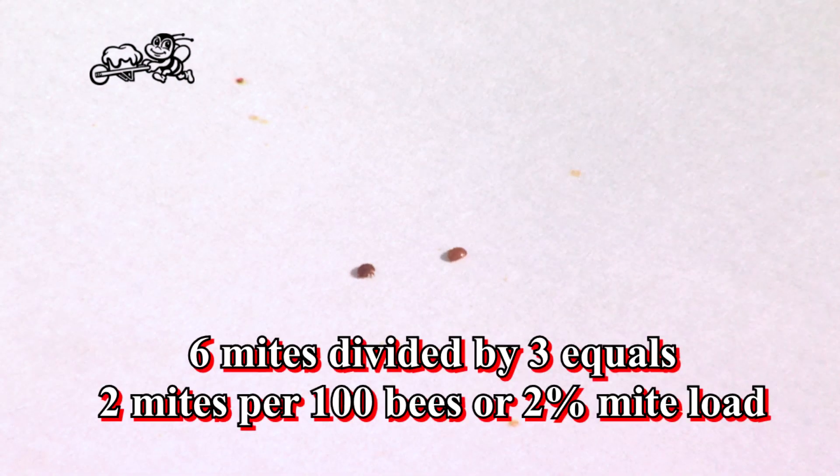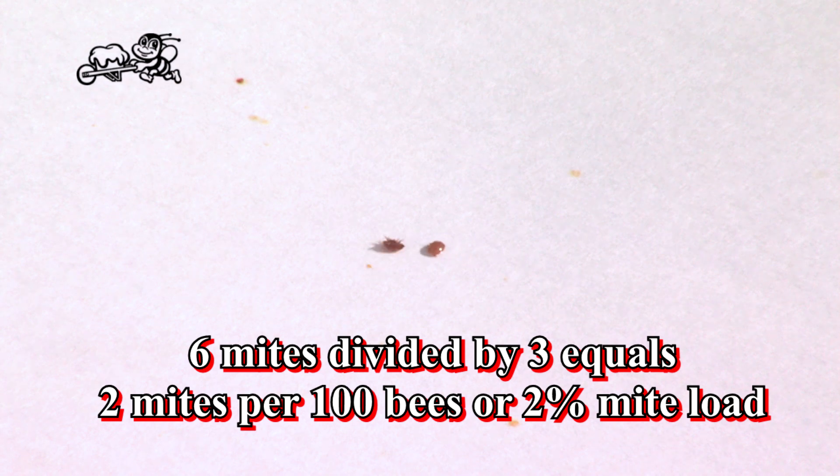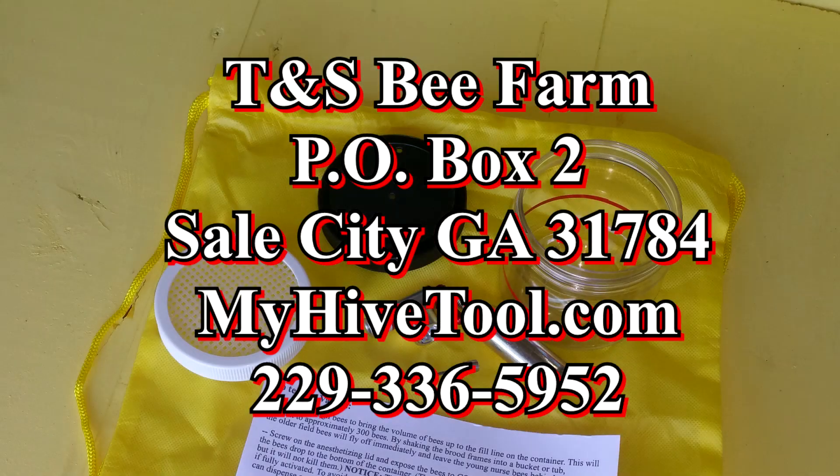For example: 300 bees have a count of 6 mites. Divide by 3 — you have a 2% mite load. The Detectomite non-lethal varroa detection system: from beekeepers, for beekeepers. Order yours today at MyHiveTool.com.